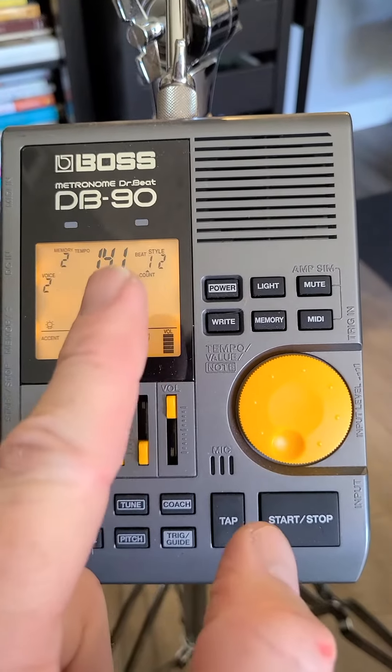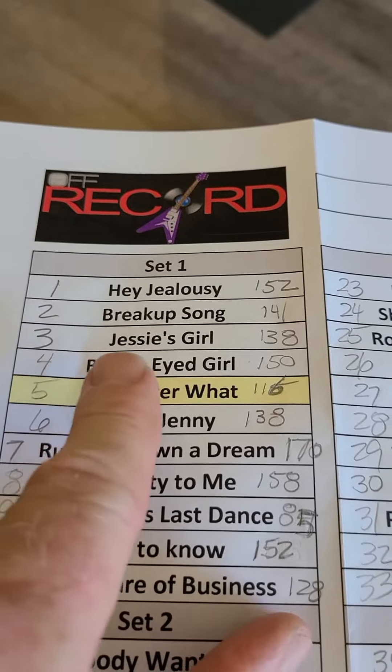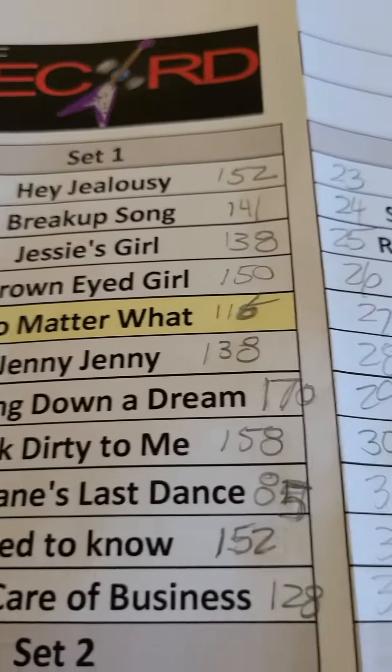Song number two I have set for 141 BPM — based on your sheet, that's 141 BPM for the breakup song. Song number three I have set at 138 BPM.